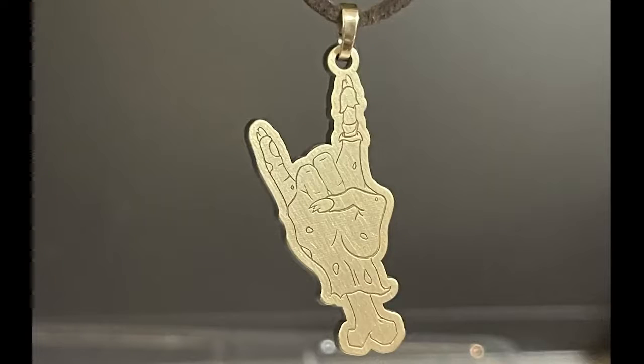Hi guys, welcome to Crafting with Tech. Today I'm going to show you how to make this two-millimeter-thick brass pendant from a PNG using Lightburn and my 50-watt fiber laser. Stick around.